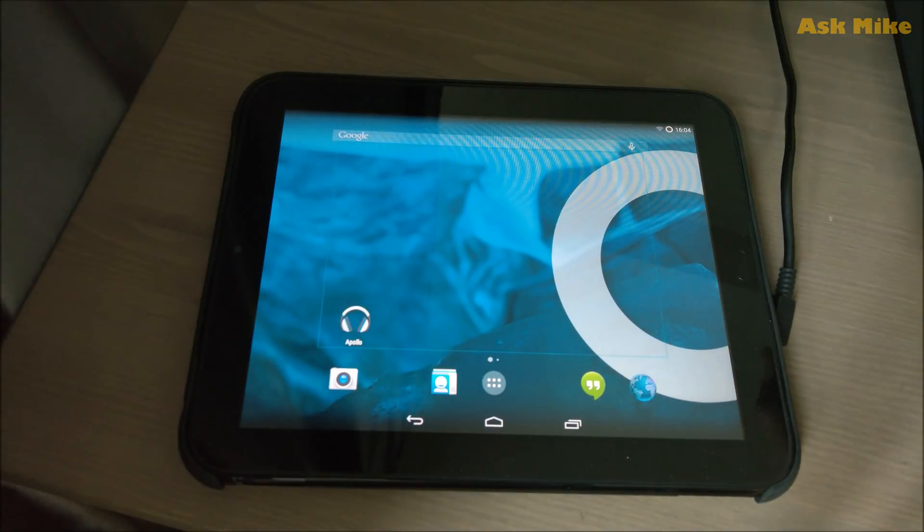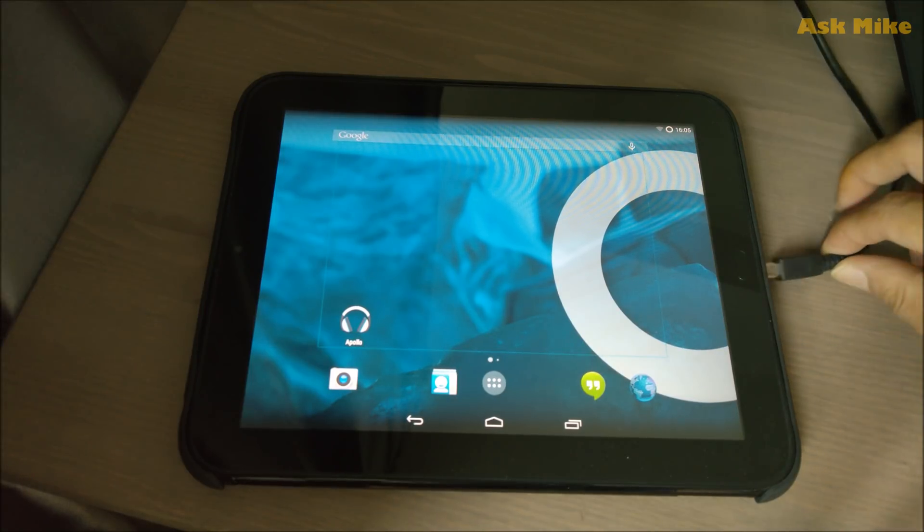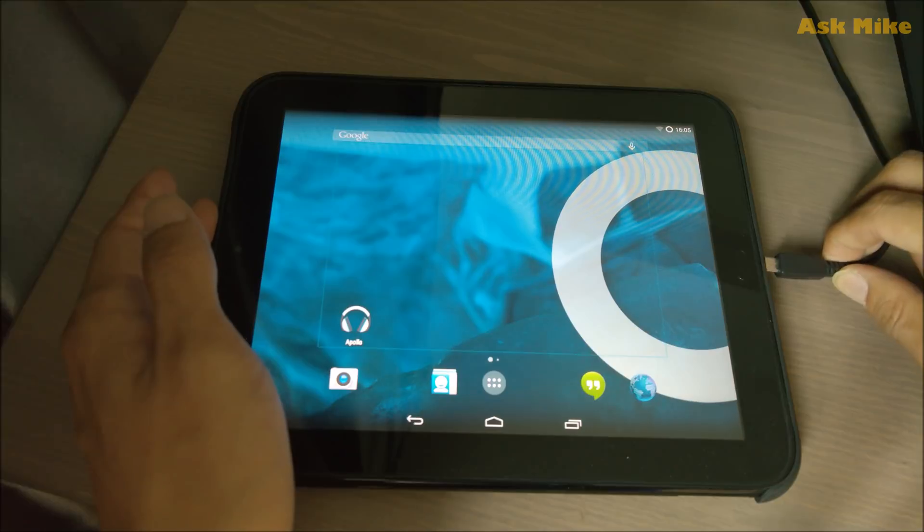If you are happy with Android KitKat on your touchpad, you should stay on it. However, if you want to see how Nougat runs on the touchpad, we can move on to the next installation steps. Keep in mind that Nougat is not going to be as stable as KitKat. To proceed, connect your touchpad to the computer.